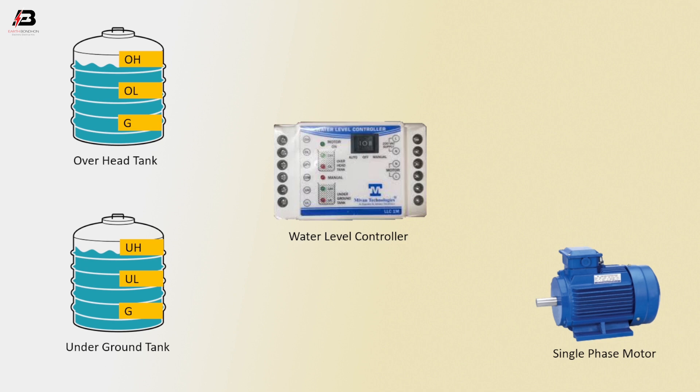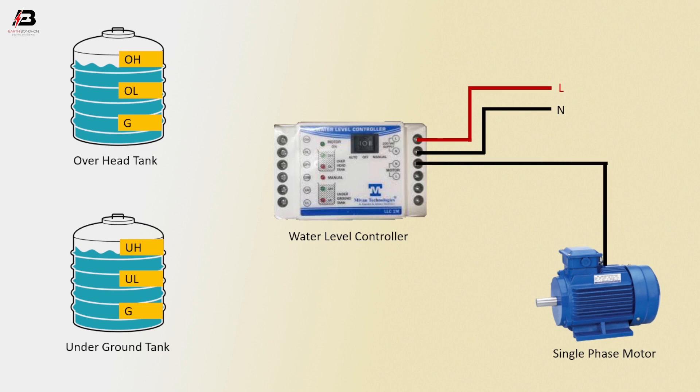Phase connection to water level controller. Neutral connection to water level controller. Neutral connection outgoing from level controller to single phase motor. Phase connection outgoing from water level controller to single phase motor.